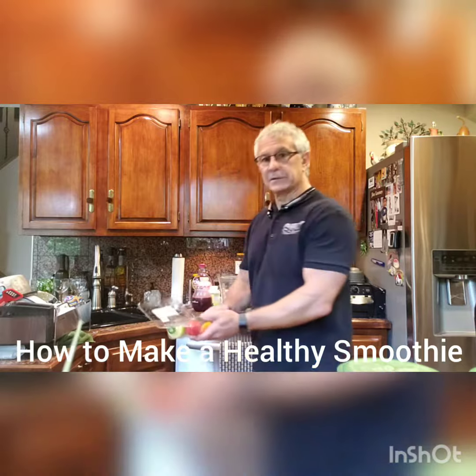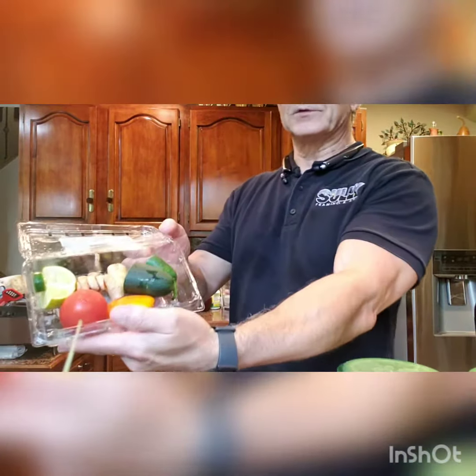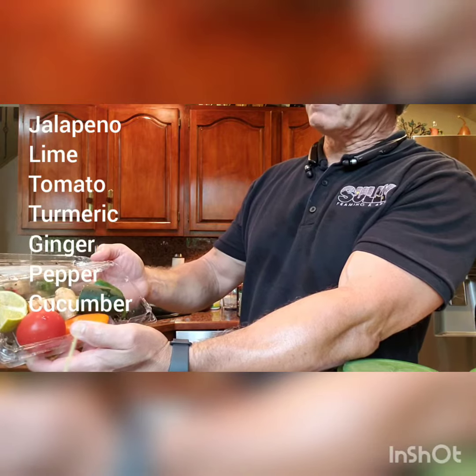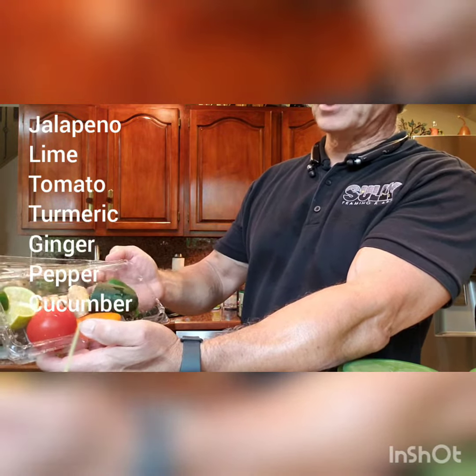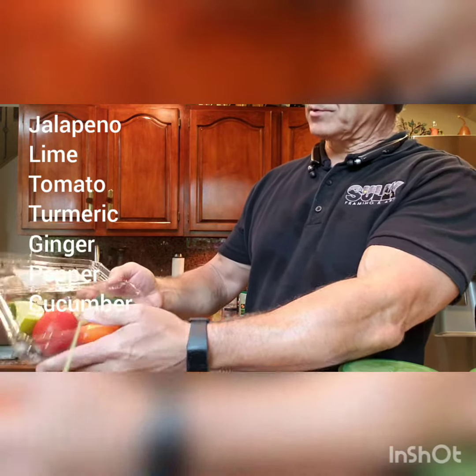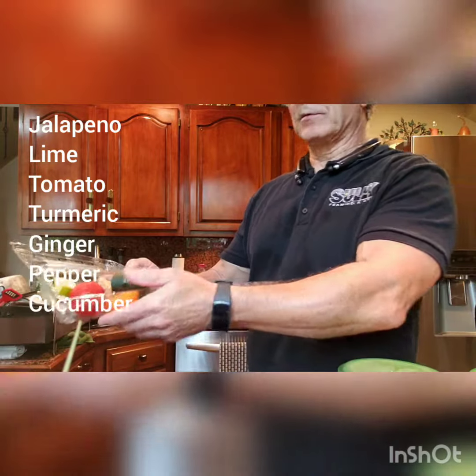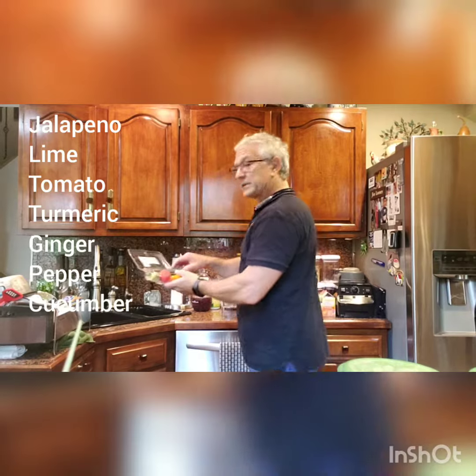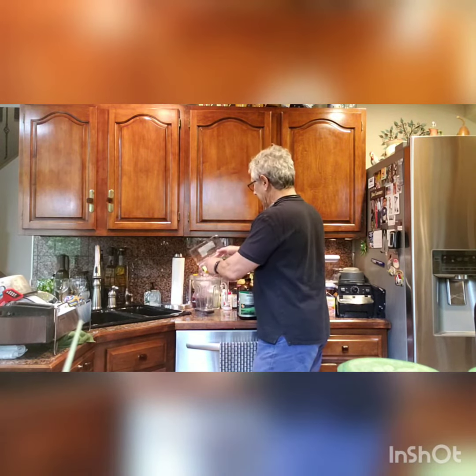First of all, here are some of the ingredients that go into the smoothie. As you can see here, we've got the jalapeños, we've got the lime, tomatoes, turmeric, ginger, some peppers, and cucumber. Those are the main core ingredients. I do change it up once in a while. So basically, I'm going to put all those into the blender.